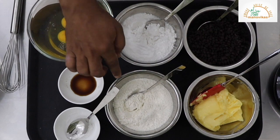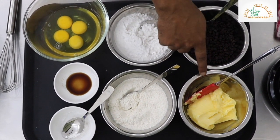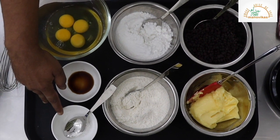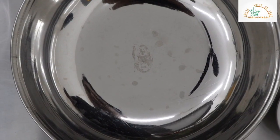So I have taken 200 grams of refined flour, 200 grams of sugar, 200 grams of butter, 150 grams of chocolate chips, baking powder half teaspoon, few drops of vanilla, and 4 eggs. Now we will prepare the ingredients.